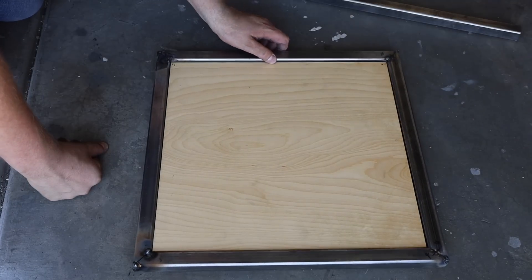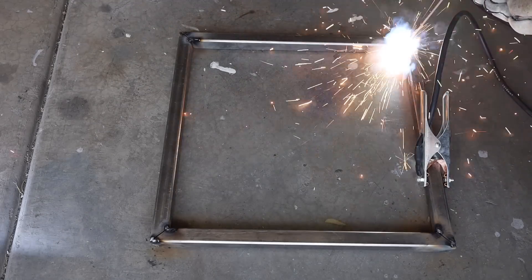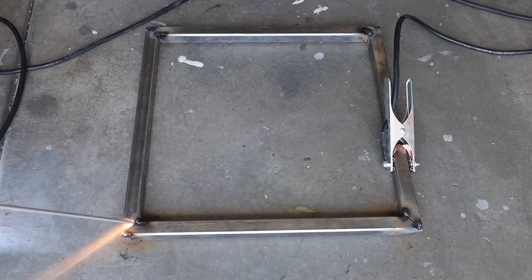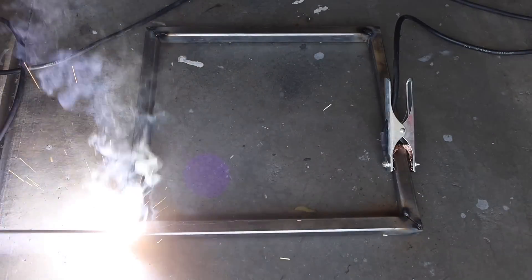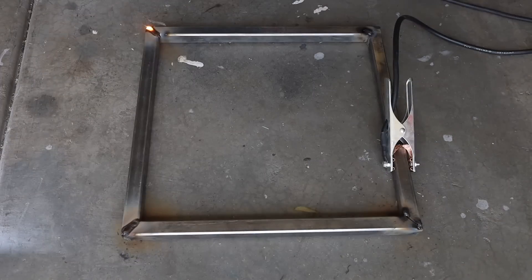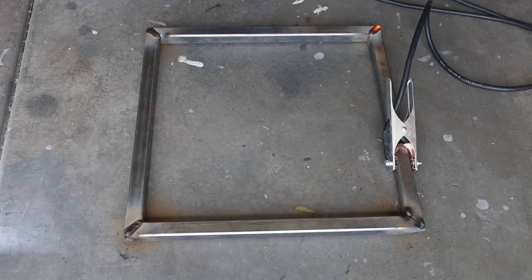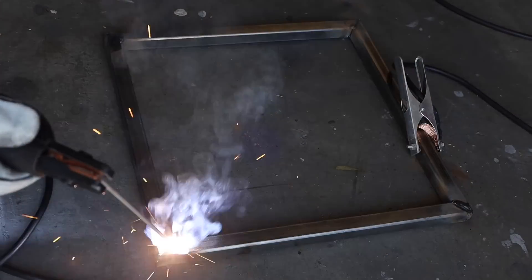I went a little too far, went the other direction, and came out with something I'm pretty happy with. From here I can tack the other side and weld it on each side. To avoid extra distortion, I'm going to weld the faces first.